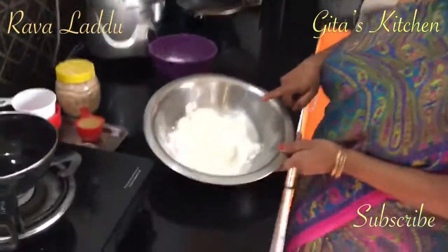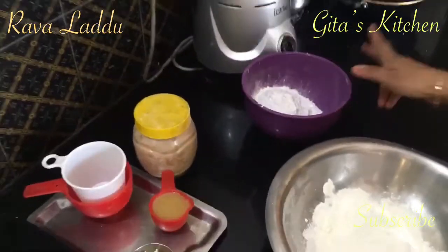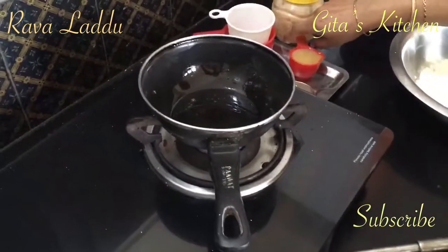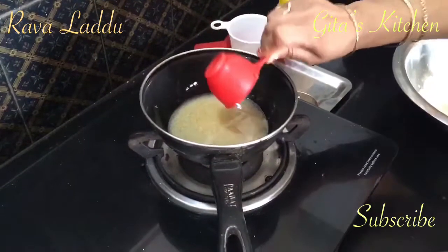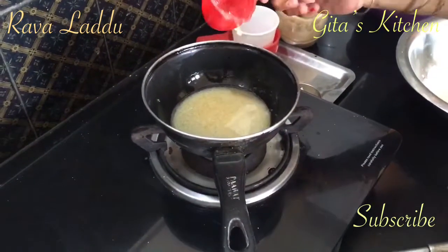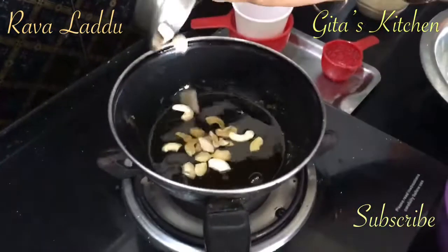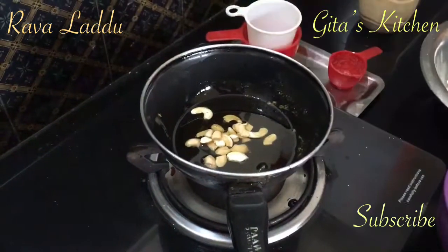Now we have ground the Sooji Rava into a fine powder. Sugar also we have made into a fine powder. Next, take the ghee in a pan — I have taken 1¼ cup of ghee — and just heat it a little bit. Add the broken bits of cashew to this and fry them till they are golden brown.